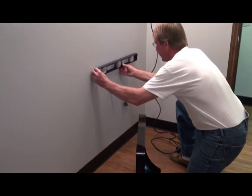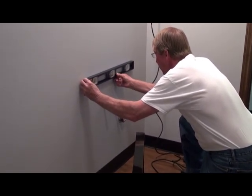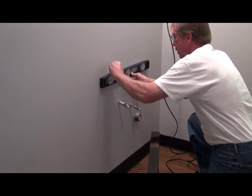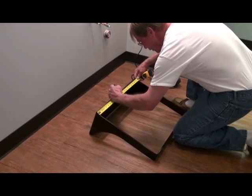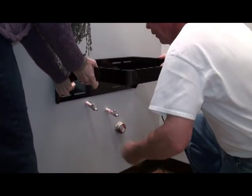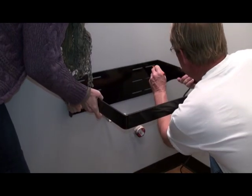First you will want to measure the height of your vanity. Standard vanity height is changing today and can be anywhere between 30 and 36 inches, so measure what works for your installation. Then draw a level mark and measure the center of the line. Mark the center of your bracket as well, hold the bracket up on the level line — which might require assistance — and mark your holes, making sure your center lines are matched up.